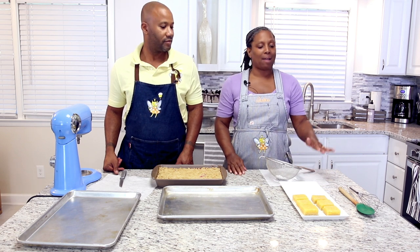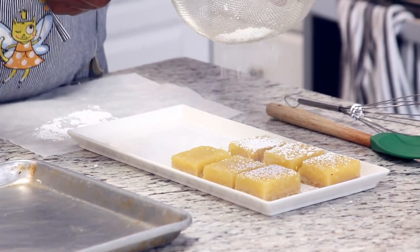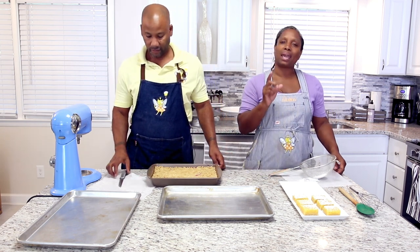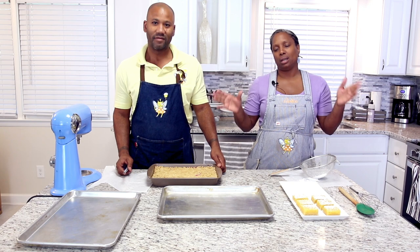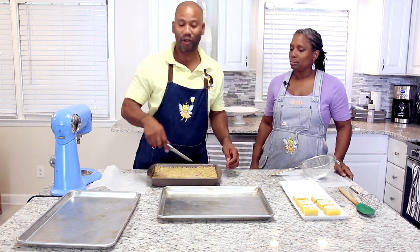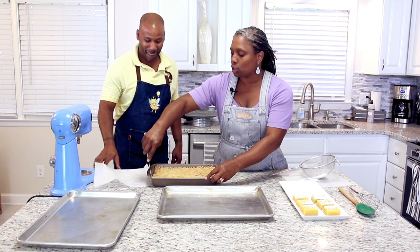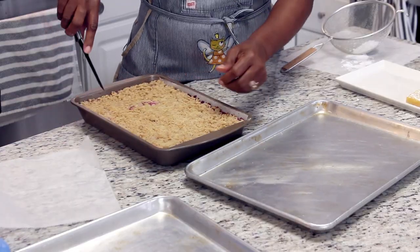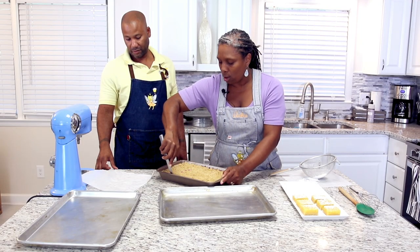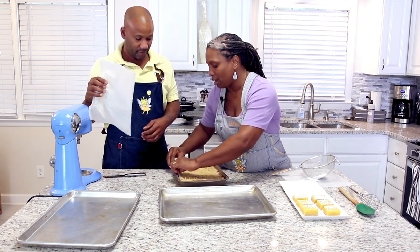We have our lemon bars out and cut and we're going to add a little bit of powdered sugar to the top — look at that, gorgeous. Now we're going to show you how to get this out of the pan properly because it can be a little bit tricky. You don't want to ruin your gorgeous bars. Go around the edges with a sharp knife, just making sure to loosen this up so you don't end up destroying your delicious creation.